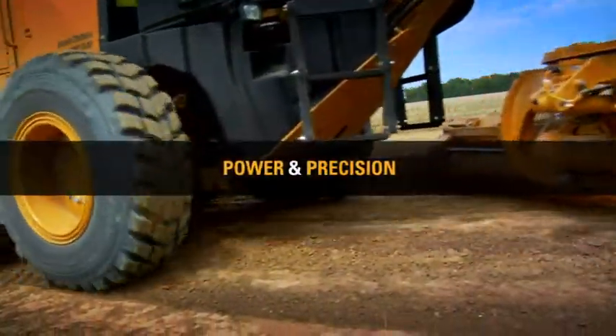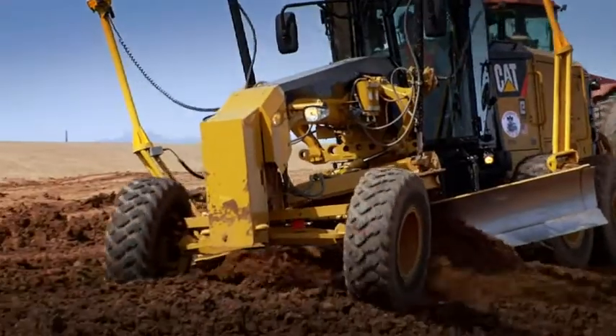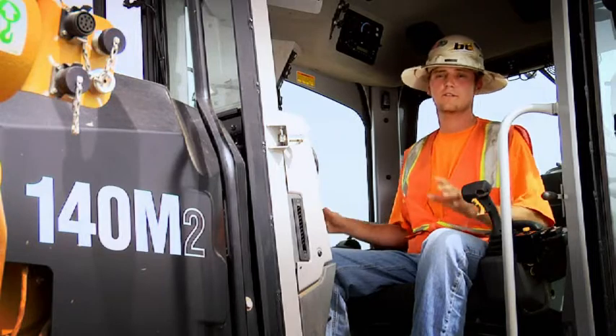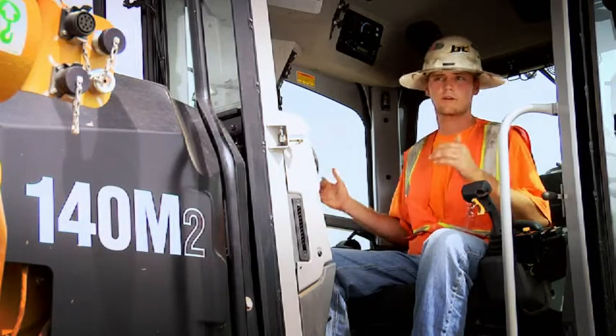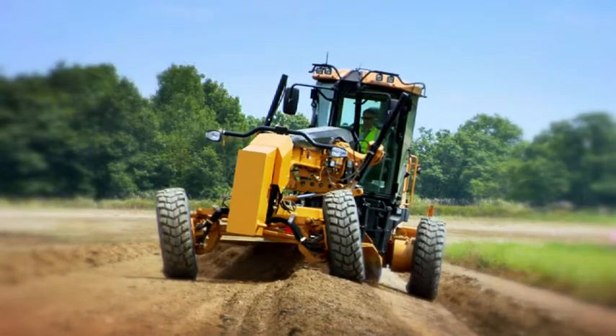The 140 M2 has quite a bit of power. It's got VHP. I like how you can adjust your hydraulic functions from fine, medium, to coarse. Say you're chasing scrapers — you want it on coarse, you want it real fast. And finishing, you kind of want it slow, real slow, so you can bump it here, bump it there.